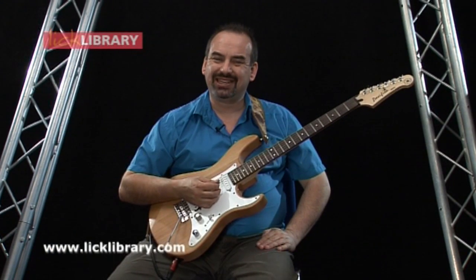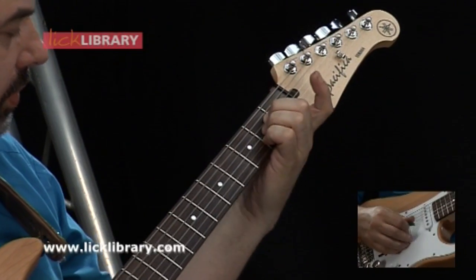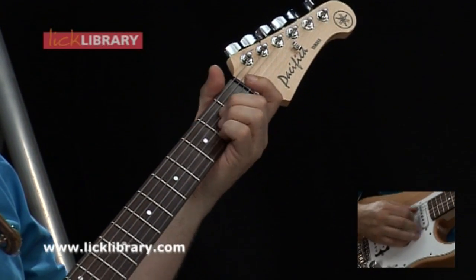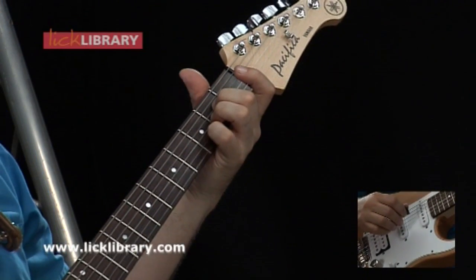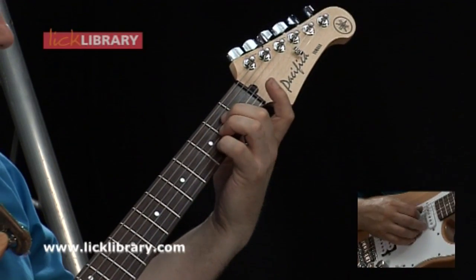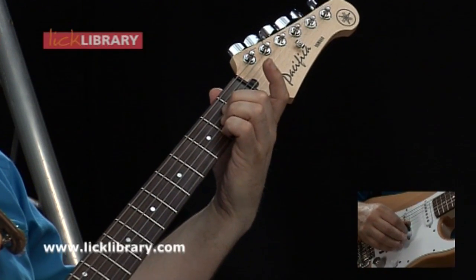You've just learned D sus four and sus two. Let's apply the same mechanics to A. Start with A major — fingered with fingers two, three, and four as I recommended back in chapter one. For sus four, you simply shift your little finger along: the notes are A, B, C sharp, D — that's A sus four. You can include the high open E if you wish, that's optional.